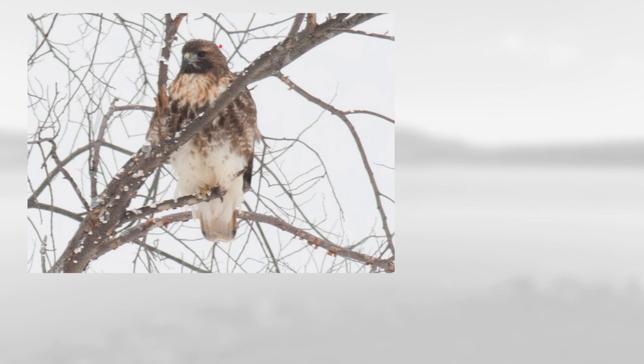On this one we can see a very heavy dark belly band. It has a pretty dark head and also you can see a little bit of reddish tail color peeking out from the underside, which makes this an adult red-tailed hawk. This is a good example of one of those Northern or Abieticola birds.